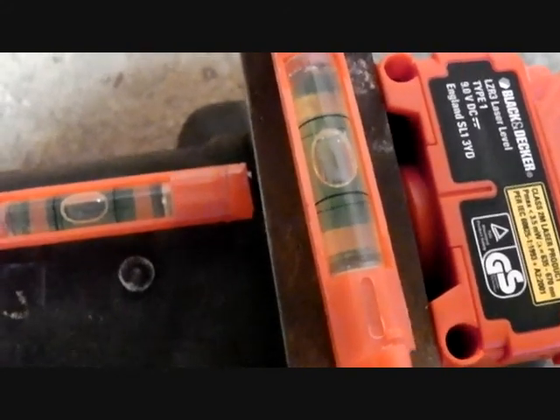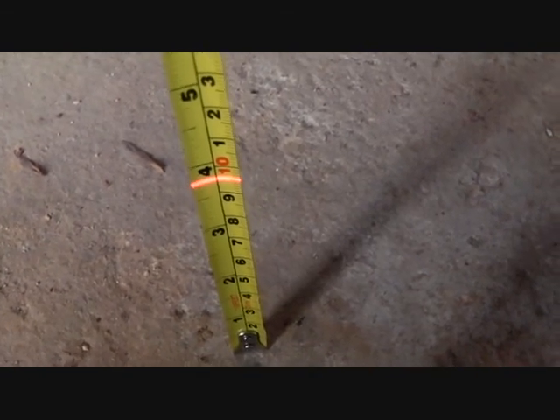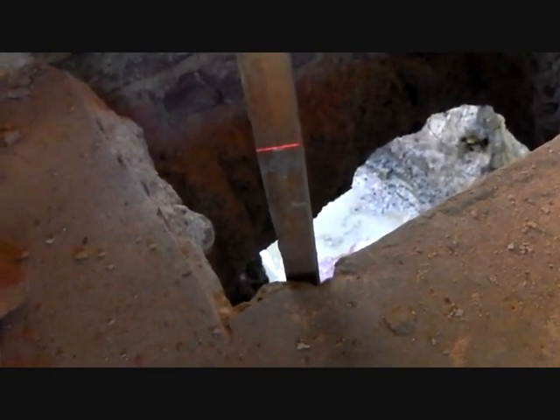To set the levels for the footings, they all need to be the same level for the steel columns. I didn't want to hire a theodolite, which would be ideal — and I don't know how to use one anyway. So I've adapted this laser level. I've got my datum line there, which is 97 above the datum, so I can work down from that. I'll get my levels using this laser level, just bang some pins in, and then mark off the depth. Simple.